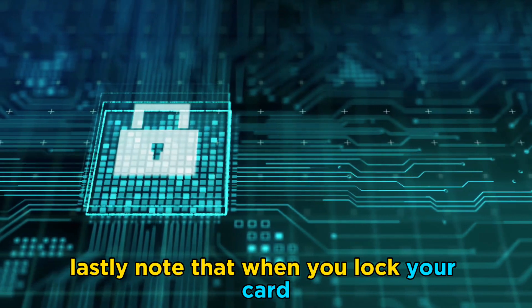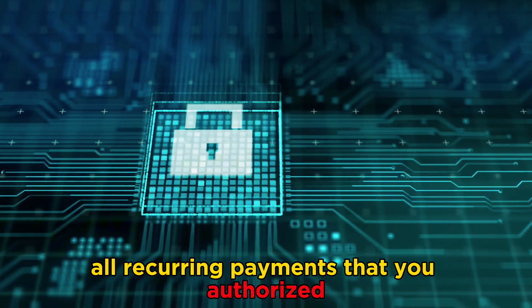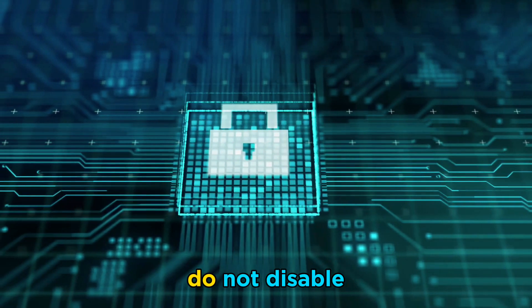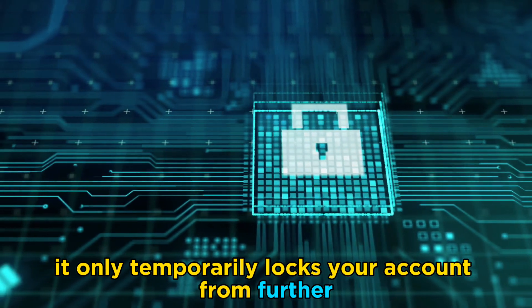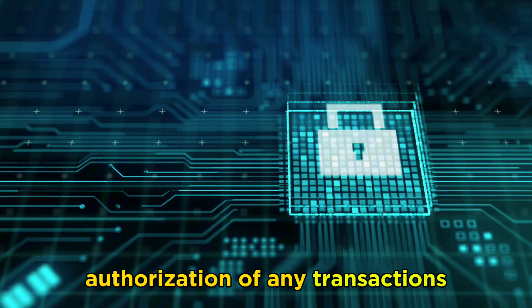Lastly, note that when you lock your card, all recurring payments that you've authorized do not disable. It only temporarily locks your account from further authorization of any transactions.